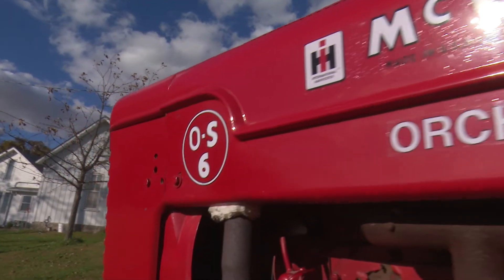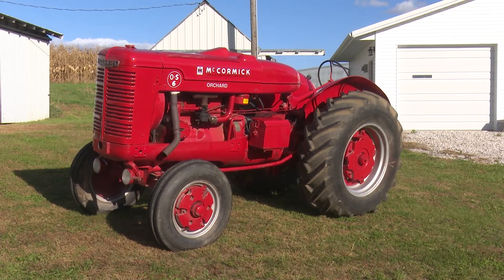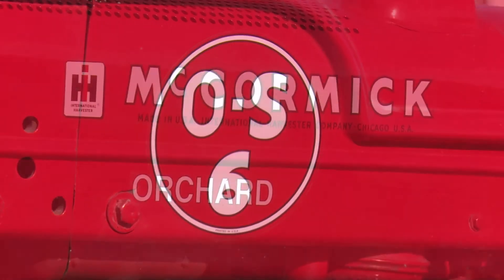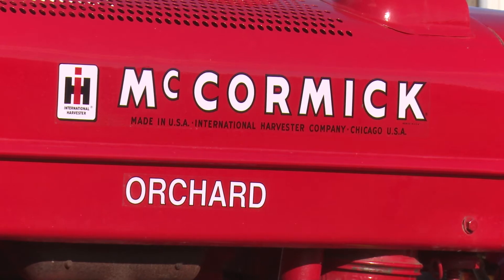From there, I redid the clutch. I had to get a new radiator, so it was quite a series of part hunting.